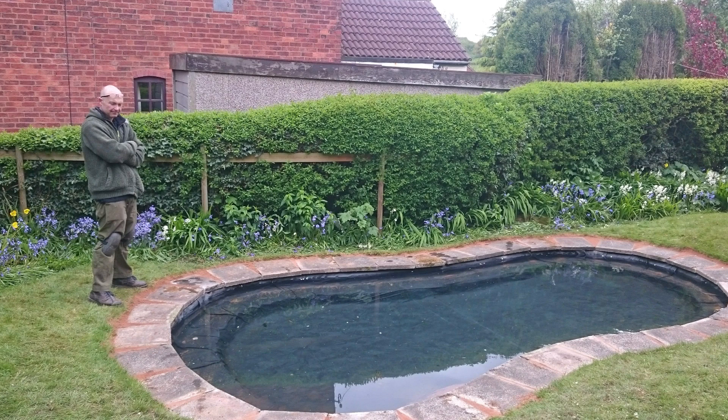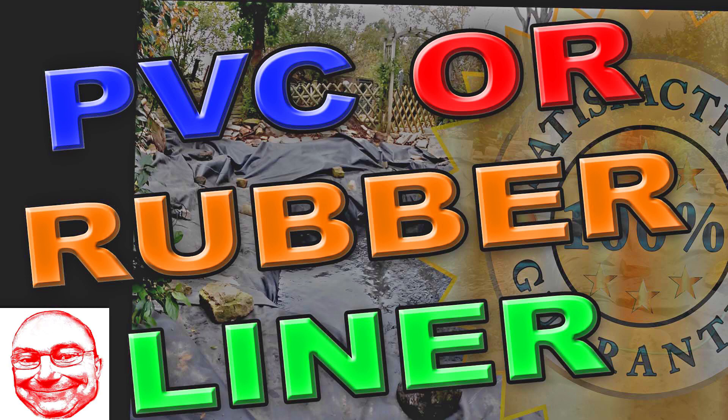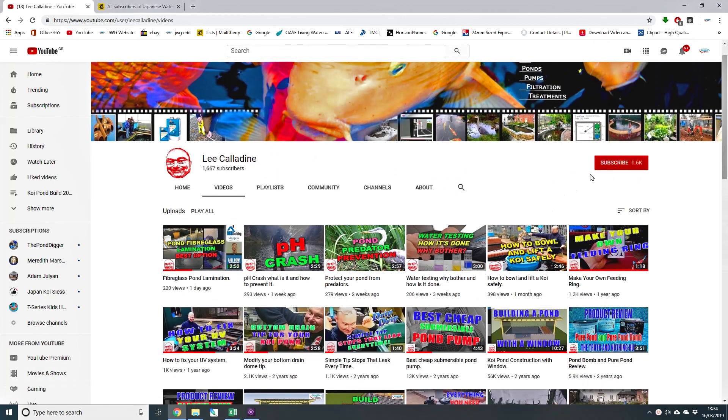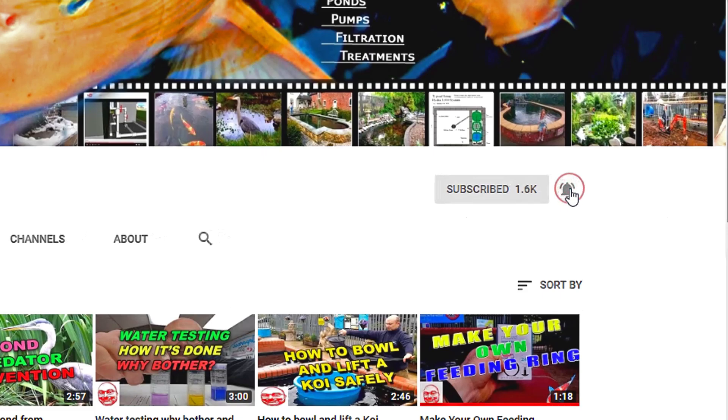They are available in a wide range of sizes and generally PVC or rubber materials. Watch my PVC or rubber video for more information about choosing one over the other. I hope that you found this video of interest. Please make sure you subscribe to the channel. Place any questions in the comments below. Bye for now from Lee at the Japanese Water Gardens, see you next time.